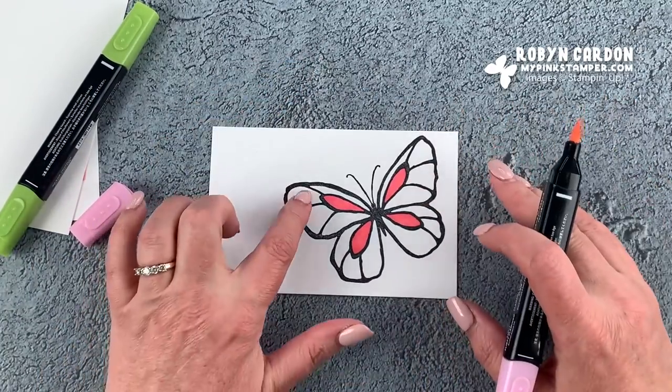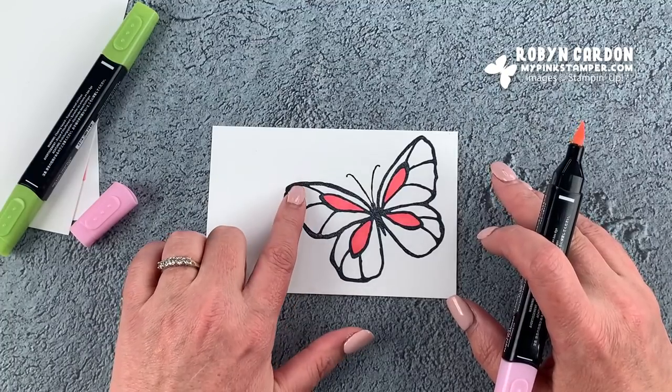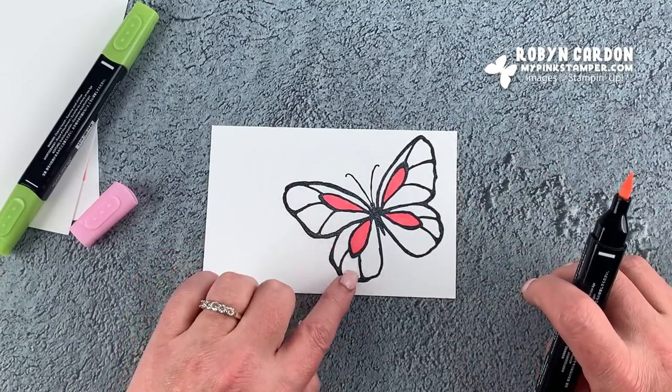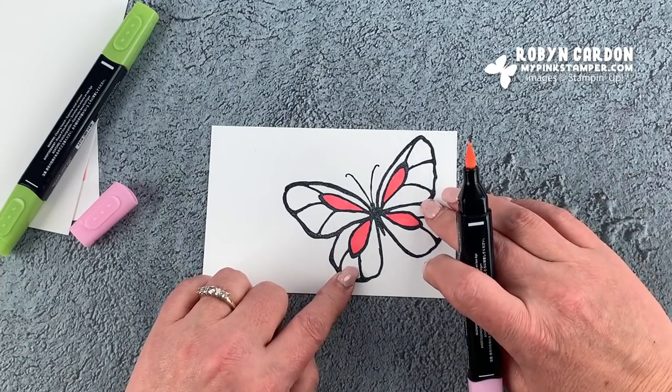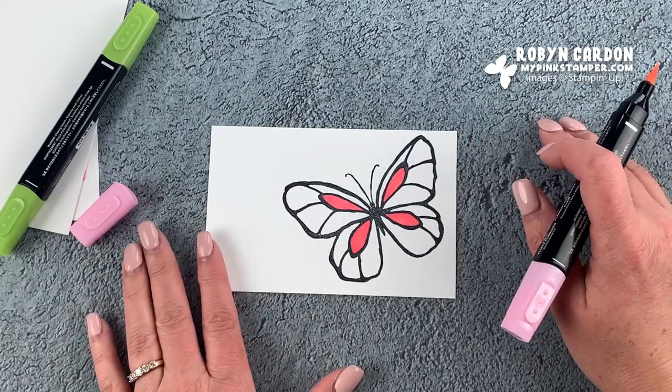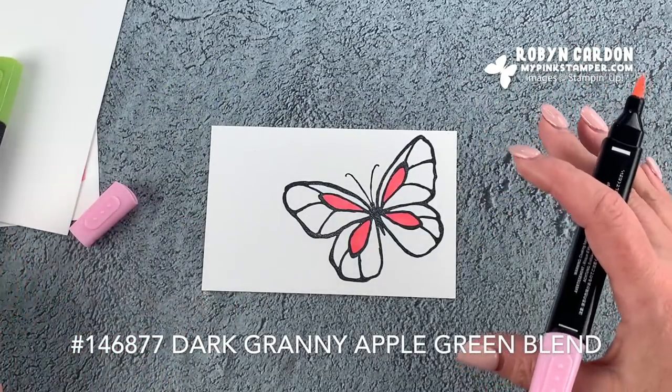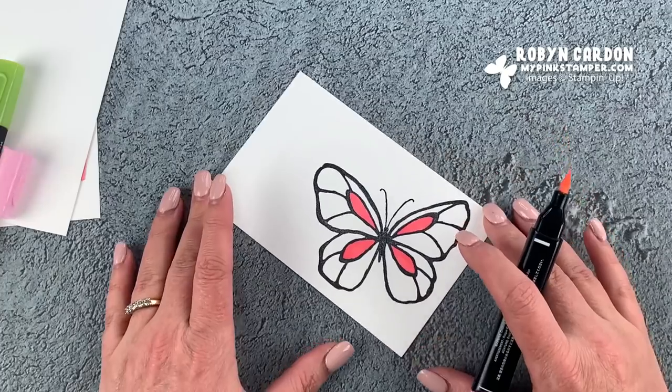I'm going to color these sections with the light Flirty Flamingo, and then the remaining sections with our dark Granny Apple Green. I'll go ahead and speed this part up and add some fun music for you.